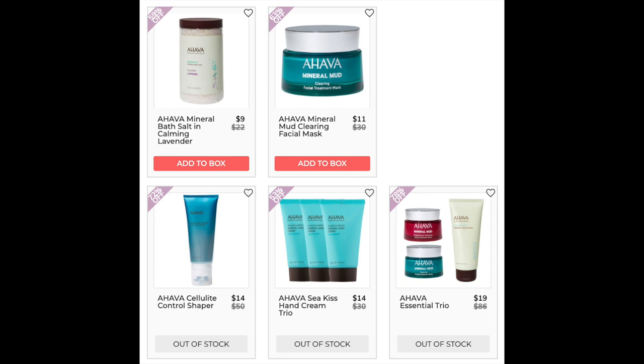Next is the Ahava Cellulite Control Shaper. Lowest price found was $42 at Ulta Beauty. It has a 4.1 star rating with 47 reviews. Many reviewers saw a difference in smoothness and cellulite reduction. Negatives are the citrus scent and the time it takes to apply. The next item is the Ahava Sea Kiss Hand Cream Trio. I couldn't find this exact trio, but a large single 3.4 ounce had a 4.8 star rating with 391 reviews — mostly 4 to 5 stars saying it works. The few negatives were mostly about the scent.